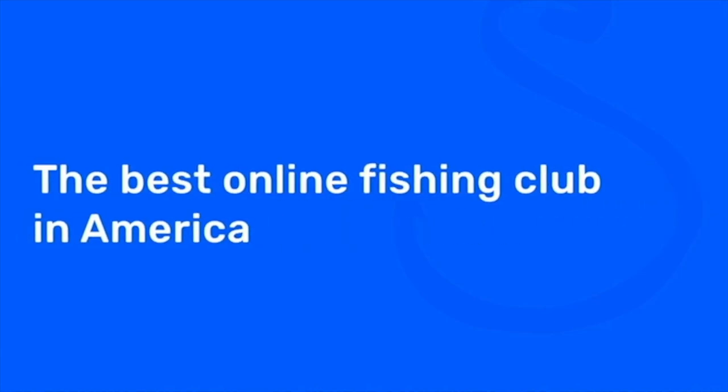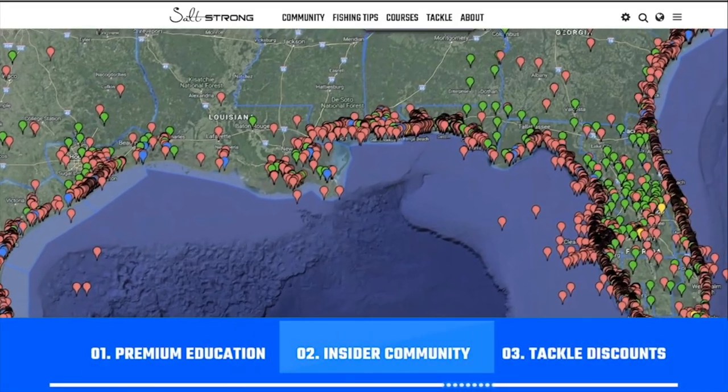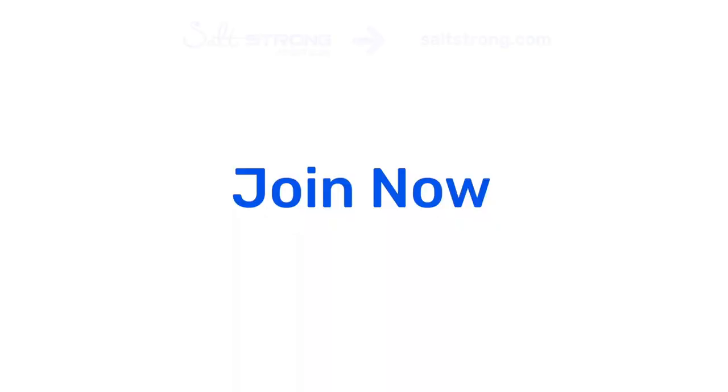If you're new to Salt Strong, just know that we're the best online fishing club in America because we actually guarantee that you'll catch more fish while saving time and money on the tackle you need. We do this through premium education, our exclusive insider fishing community, and huge discounts on the best tackle for saltwater anglers. To learn more go to saltstrong.com — otherwise we hope to see you again soon.